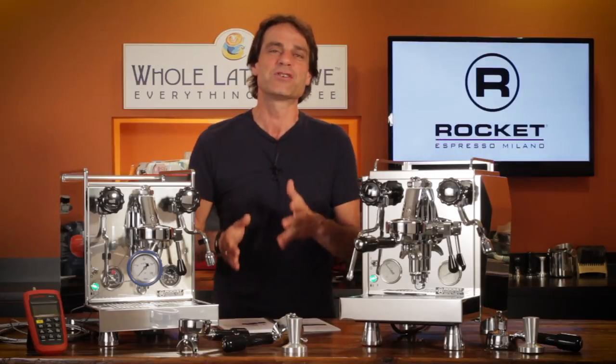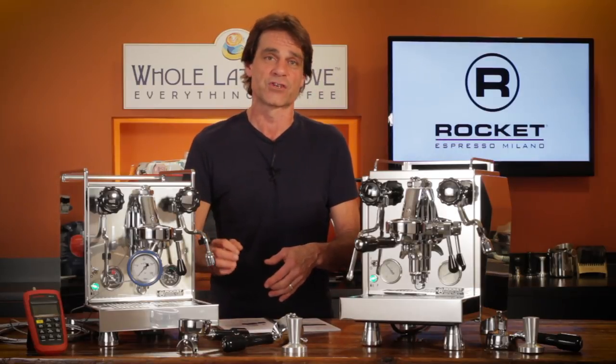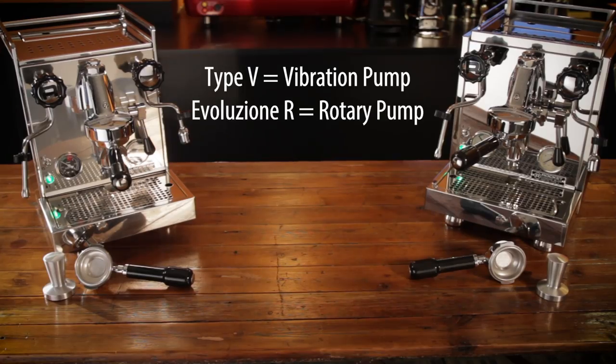The basics: each machine comes in two versions. The type V after the name denotes a vibration pump model, while the Evoluzione R models have rotary pumps. Coming up, my thoughts on why you might choose a vibration or rotary pump.